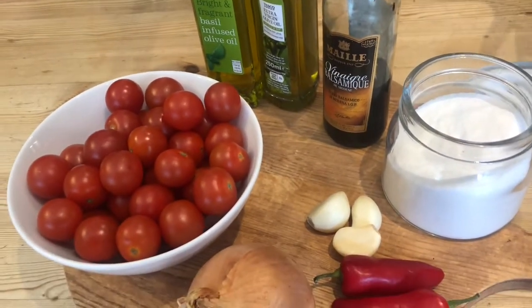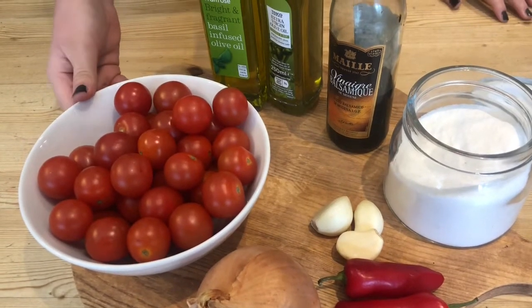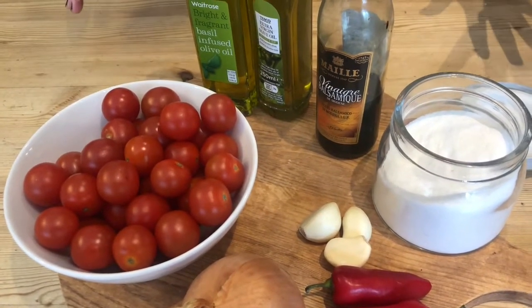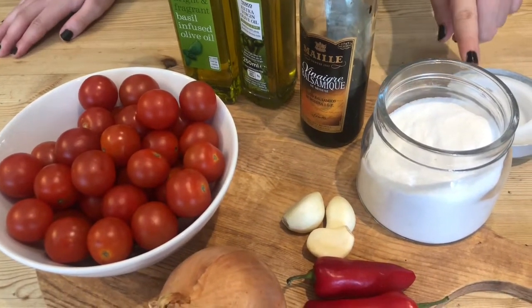Now if you're eating it straight away you don't need to add sugar, because the natural sweeteners in the cherry tomatoes will do. But if you want to treat it like a chutney and keep it in the fridge for any amount of time, then add sugar to preserve it.